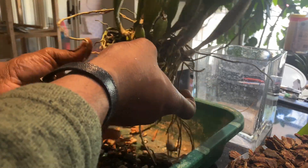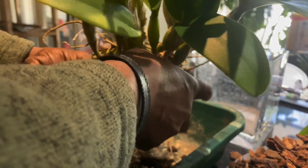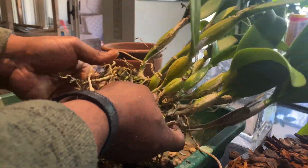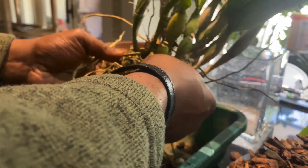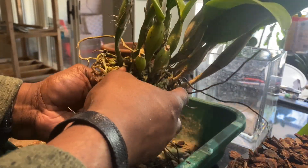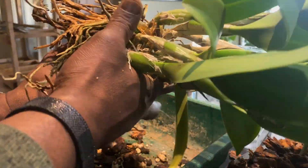For the most part you are most concerned with the newest roots coming out from where the newest growths are coming out, but for the overall health of the plant it is good to try to keep as many viable roots as possible. I am just teasing this out with my fingers trying to get as much as I can.